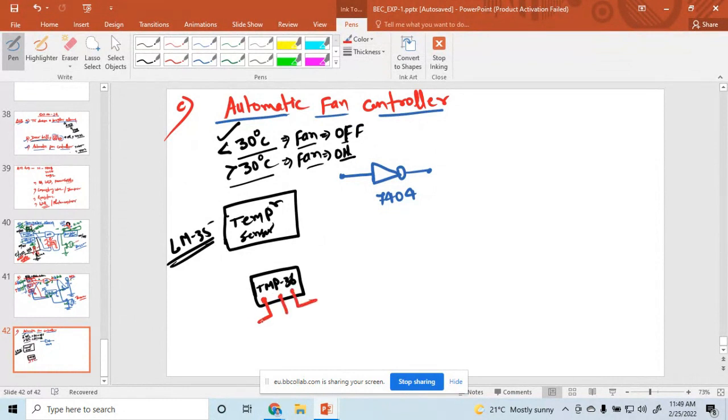The first terminal is the power supply terminal. This is the supply voltage. The second terminal is Vout, the output of this temperature sensor, which indicates what the temperature is right now. This is an adjustable parameter - we select 30 or 35 degrees Celsius. For automatic control, here we have used the 741 operational amplifier.